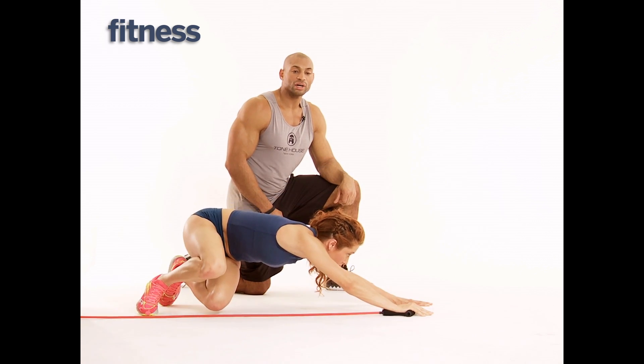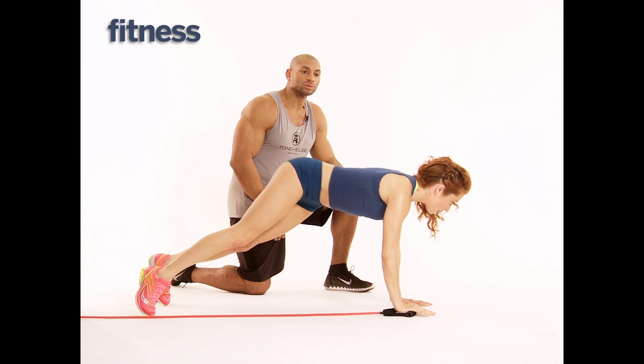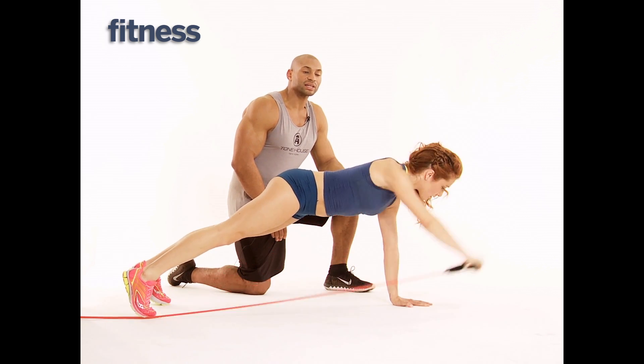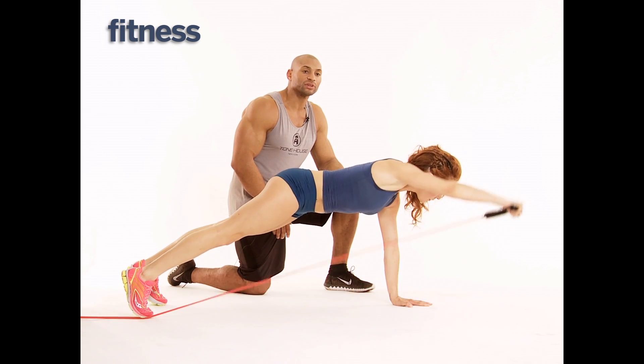Make sure you engage your core. This is really taxing on the quads and it works your glute because we're doing a backward squat with a twist, plank and extend. Remember this is asymmetrical, so we're going to have to do the other side after we finish the right side.